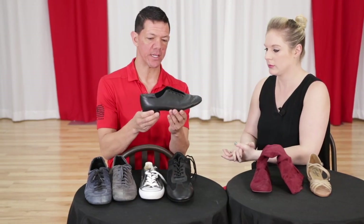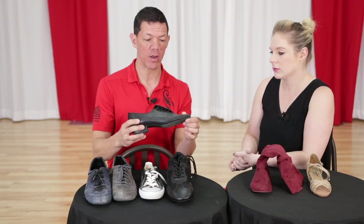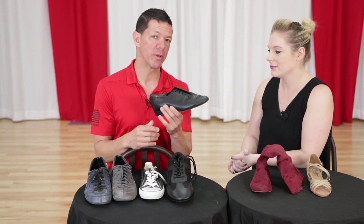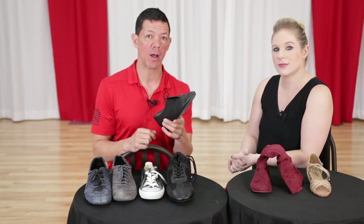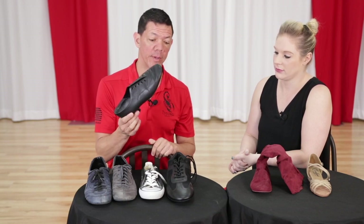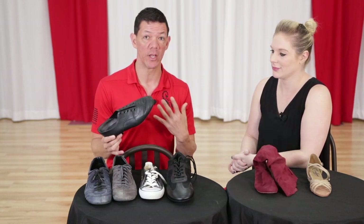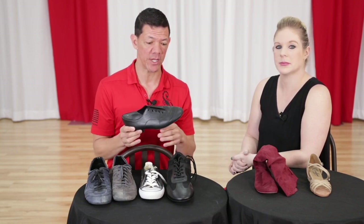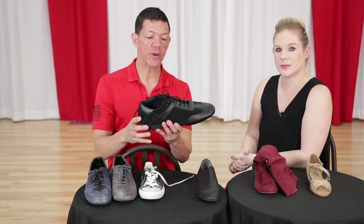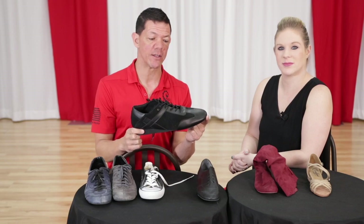These come obviously a lot shorter, so these are something women can wear too. This is a men's smooth shoe — low heel, suede on the bottom. You can get them in all different colors; black is pretty typical. These are probably available at every ballroom dance shop in your town. They might not carry SWAYD and some of these other favorites, but this style can be worn by ladies or men.